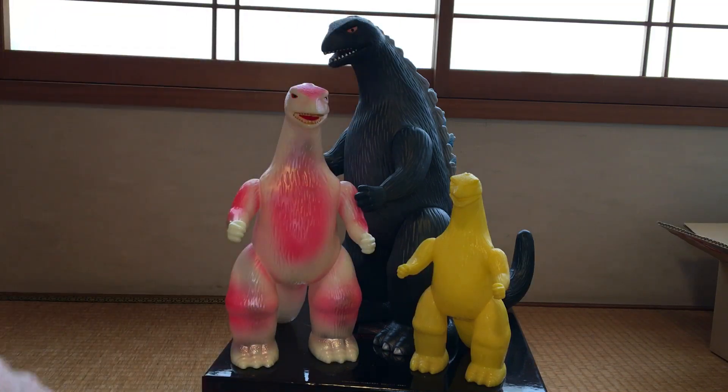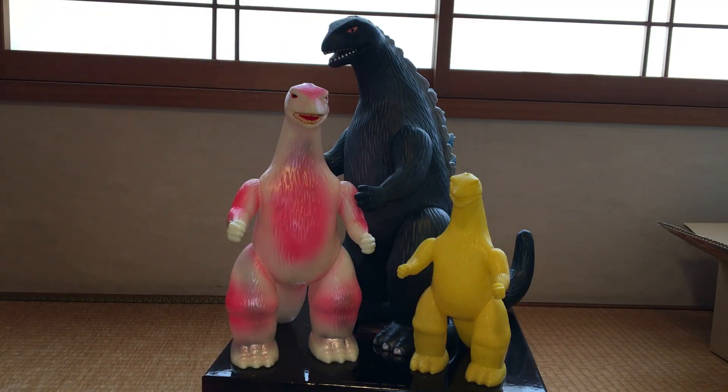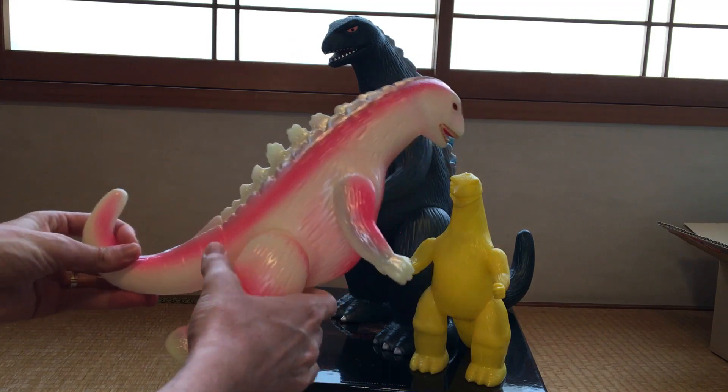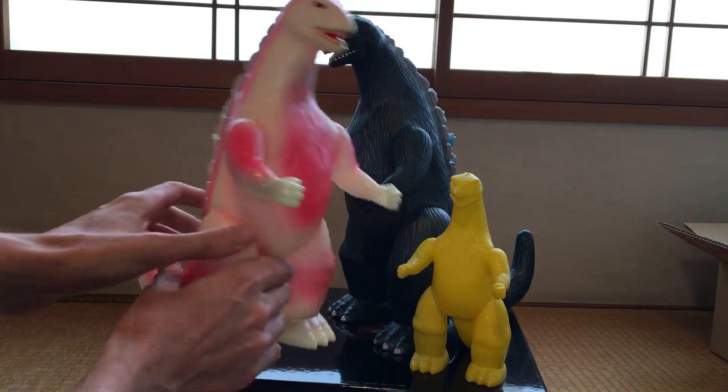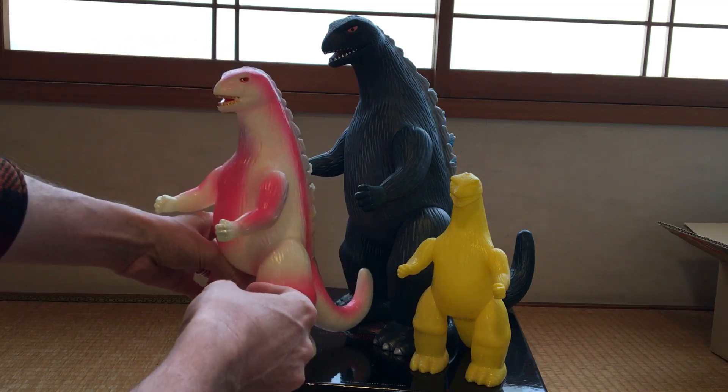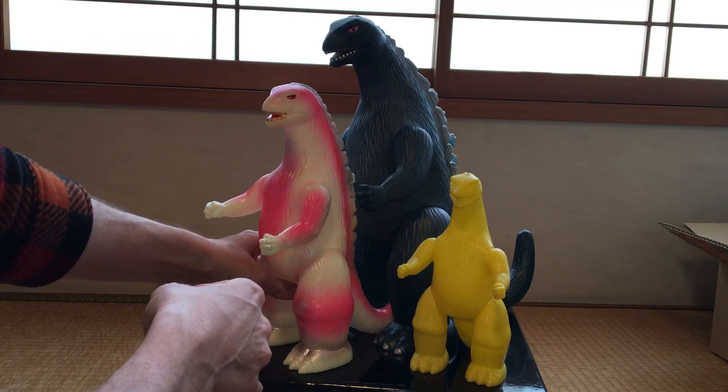I've still got several other J-Tail Maru-sans, so maybe I will do a Maru-san-only display case because I don't really have that going right now. Anyway, I just wanted to share this really quickly — I was excited. I was talking to my buddy Nick from the Godzilla Collectors group, and he was like, new video now! So here you go, Nick. Check it out.